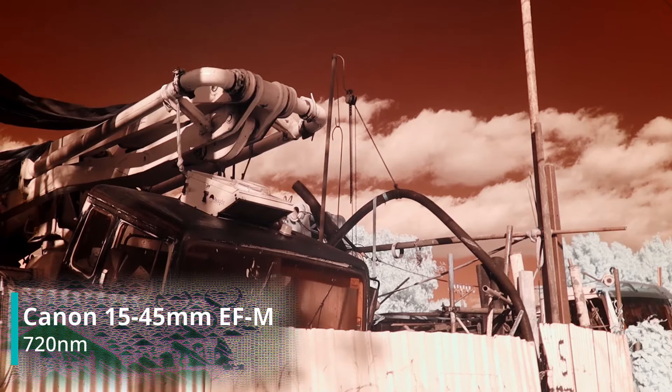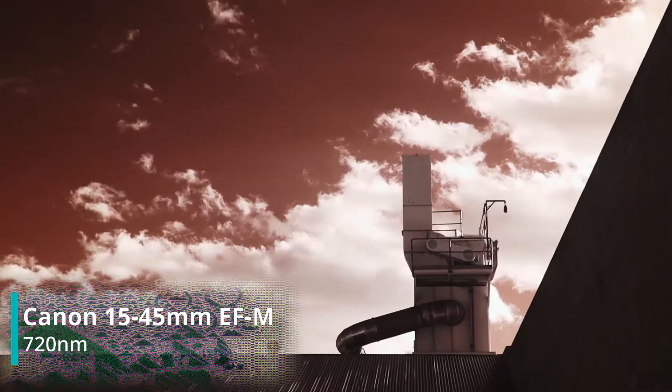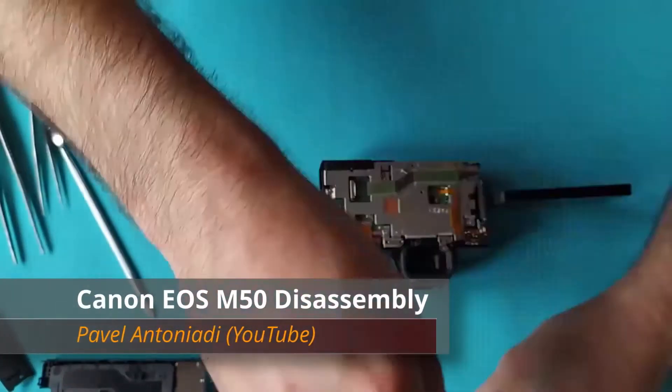Just because we humans can't see beyond the visible light range doesn't mean that this light does not exist. It very much does — it's around us all the time, and that's what makes this so fascinating. Camera sensors by default are sensitive to ultraviolet and infrared, but they are coated with an infrared blocking layer of film in the factory before they leave. This is simply so the images on the camera more accurately reflect what our eyes actually saw when we took the image. This is where modification comes into it.